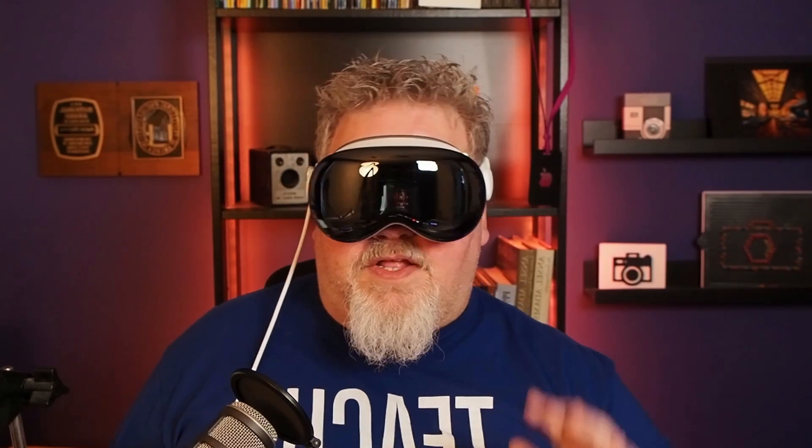Hopefully that helped you out. Stick around the channel, like, subscribe, come back soon. Take care.